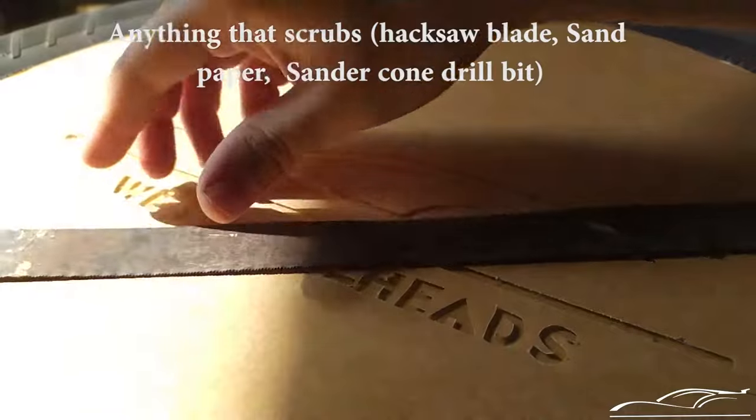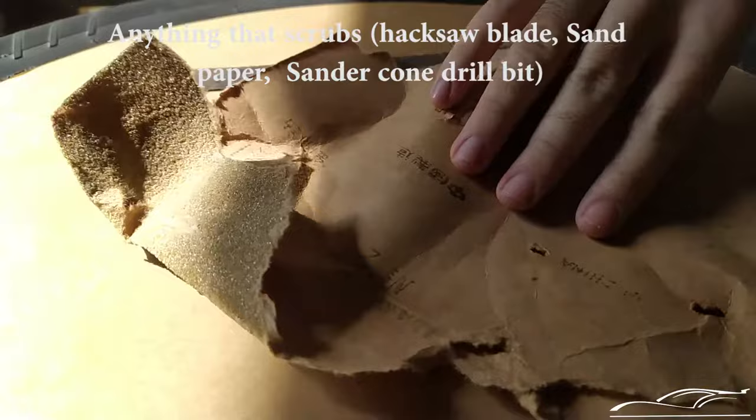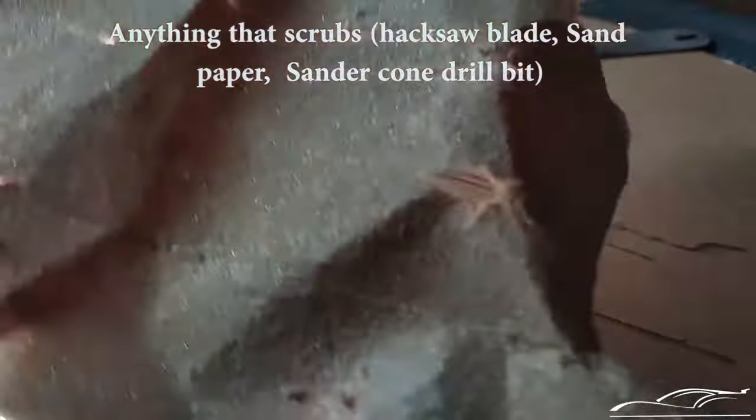After removing the protection film, scrub it to give it a logo shape. I'm using sandpaper, a Xacto blade and sander cone drill bit.